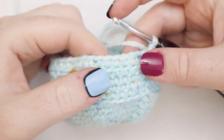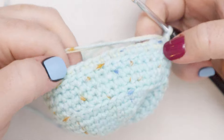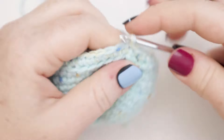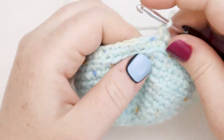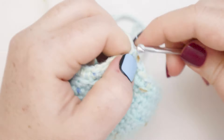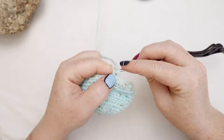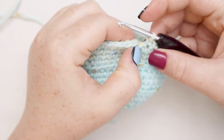Here I am at the end of round number thirteen and now you can see we have two of these little ridges, which is such a cute little detail. Now for rounds fourteen, fifteen, and sixteen I am going to do just single crochet rounds. I'm going to join with a slip stitch at the end of round thirteen, chain one, single crochet into the base, and then single crochet one time in each stitch around for the next three rounds. I'll meet you at the end of round sixteen to show you what we're going to do next.